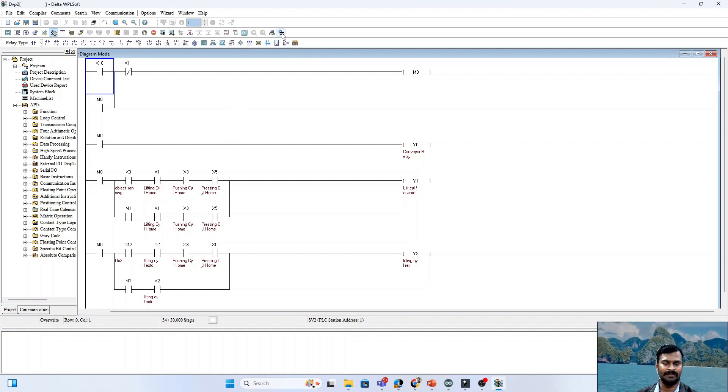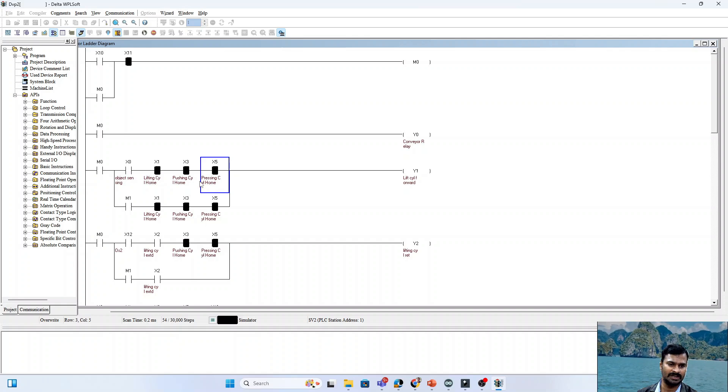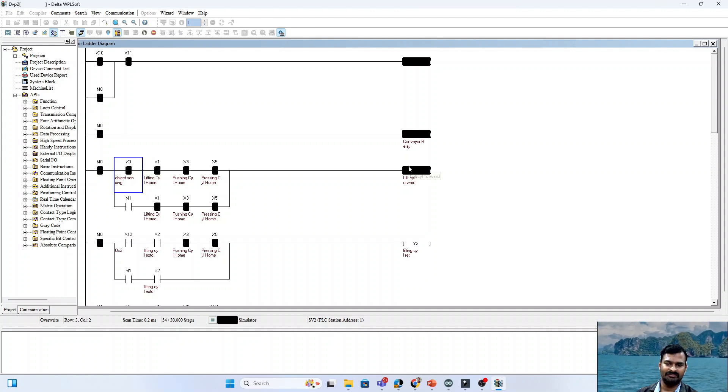This is the Delta PLC software. I am going to start the simulation, download the program, run the PLC, and keep the program in monitoring mode. Before starting, let me keep all cylinders in home position — this is our assumption that all cylinders start in home position. Now I am going to turn the machine on, so the conveyor is getting on and bringing the object to where object sensor 1 is placed.